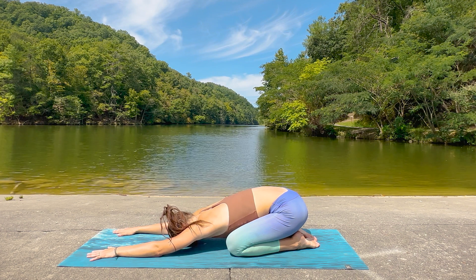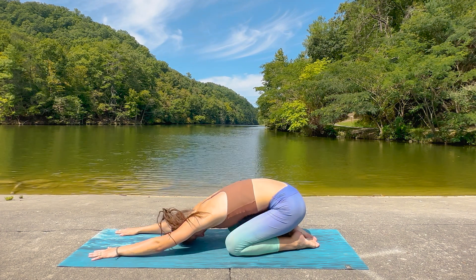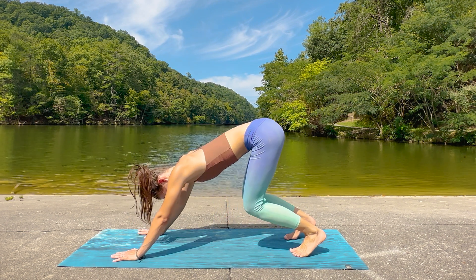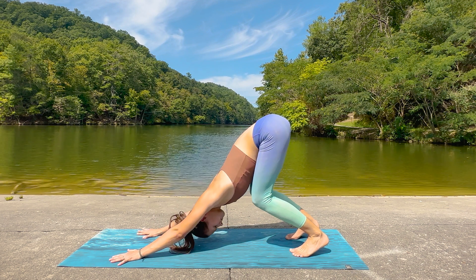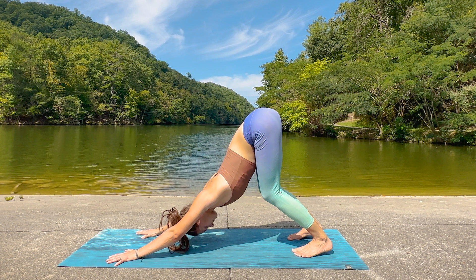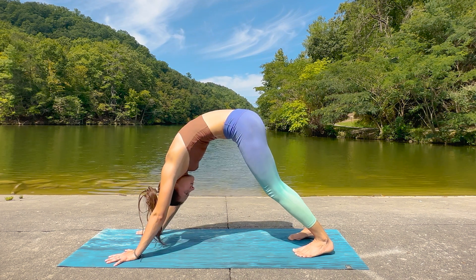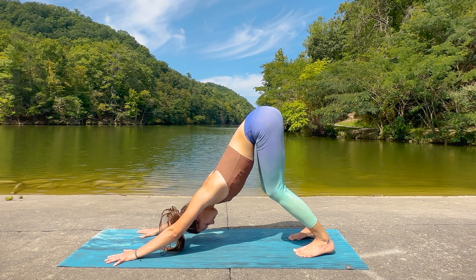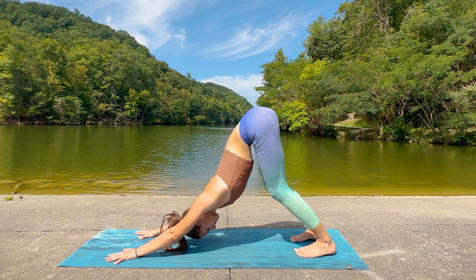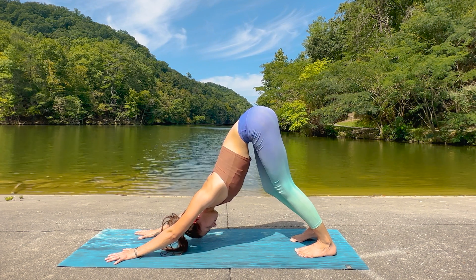Take an inhale, exhale. And as you exhale, come through to tabletop again, tuck the toes, lift the knees as you lead with the hips, beginning to press back to down dog, keeping the knees bent here if you need to. Making sure that we have a straight line with the back — we aren't curved through the back in order to straighten the legs; it's better to keep the knees a little bent here. Then you can begin to drop the heels toward the mat as the body begins to release.